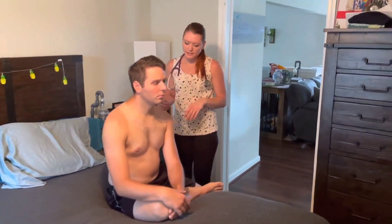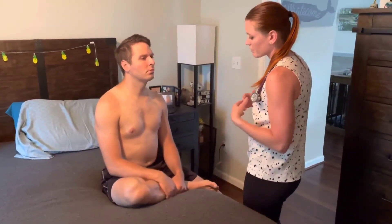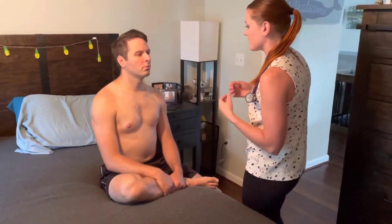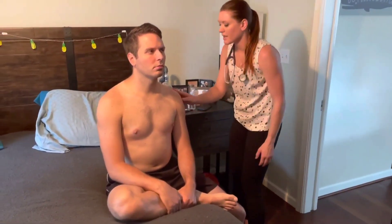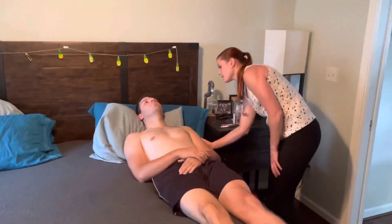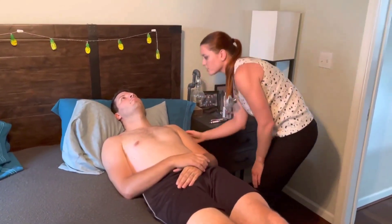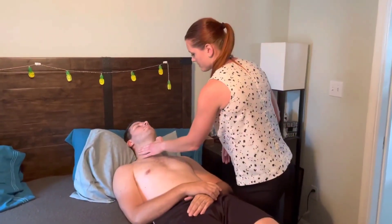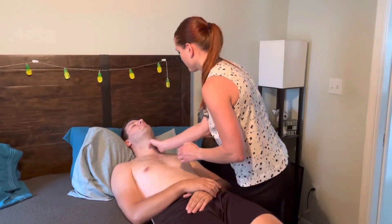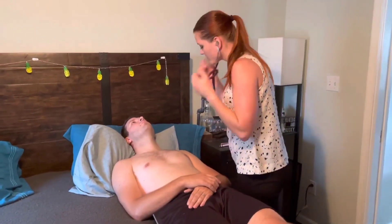Moving on to the cardiac system — facing front, looking for any signs of pulsatile mass or scarring from surgery. Looking at the jugular venous distension — no jugular venous distension is noted. Checking the carotid, one at a time. Checking for any bruits with the bell — no bruits were noted.